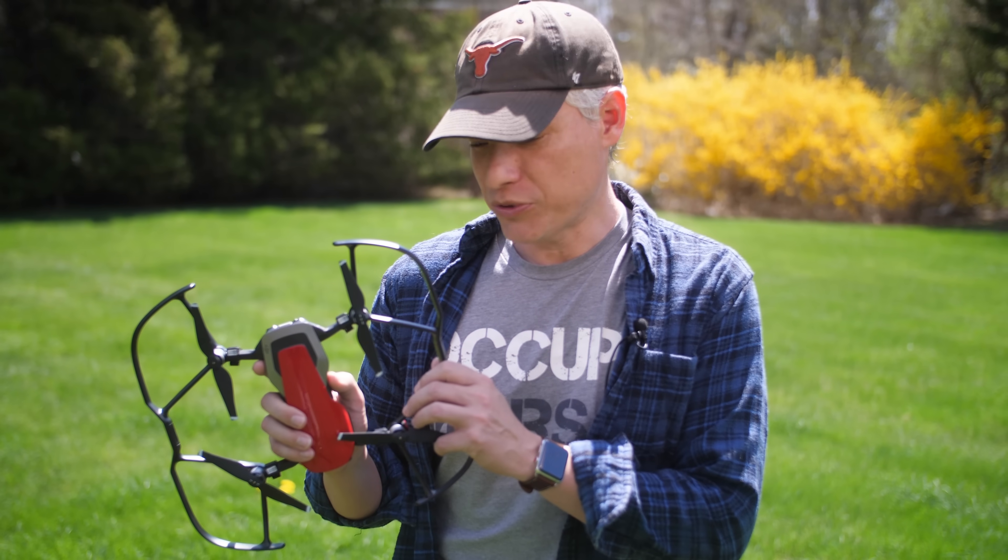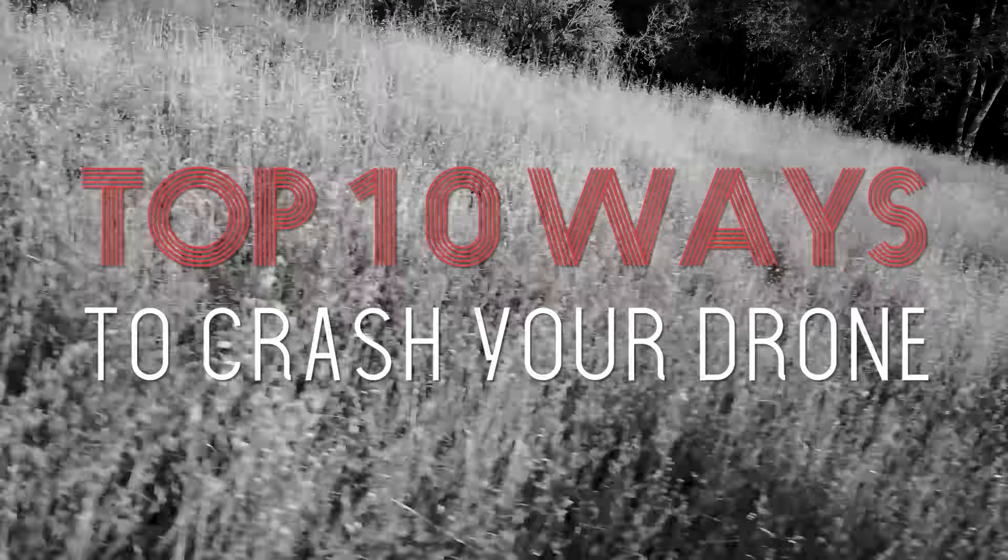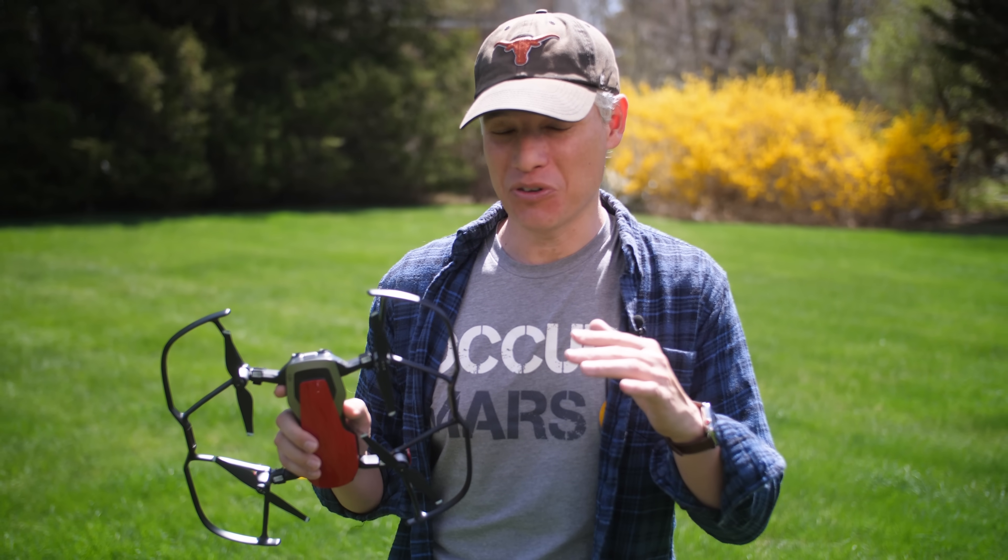I spent a bunch of time on drone forums online and I found the top 10 ways that people crash their drone. So I'm gonna go through them and show you how you can avoid each of those.